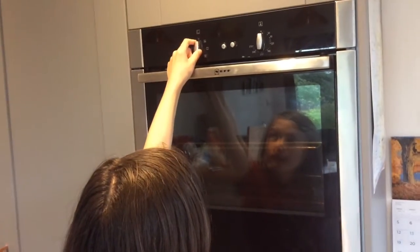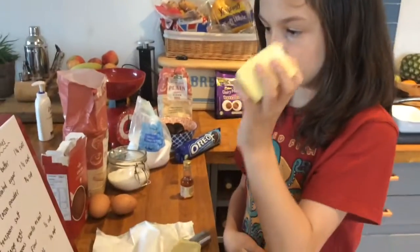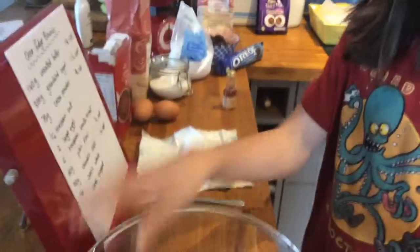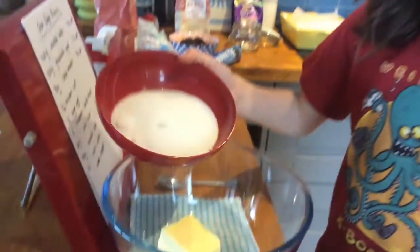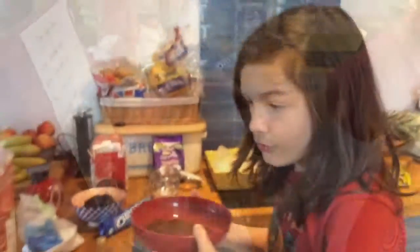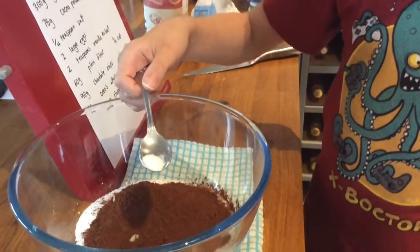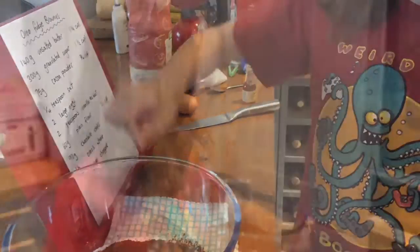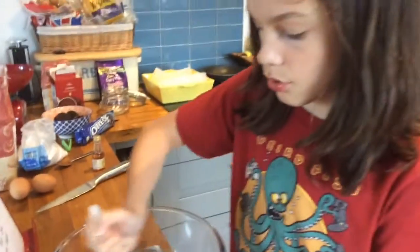Before we start cooking, preheat the oven to 180 degrees. Once you've got 140 grams of unsalted butter, put it in a microwavable bowl. Add 300 grams of granulated sugar, then 75 grams of cocoa powder and about a quarter of a teaspoon of salt. Put it in the microwave for about 30 seconds until it's melted, then stir it around until it's nice and smooth.